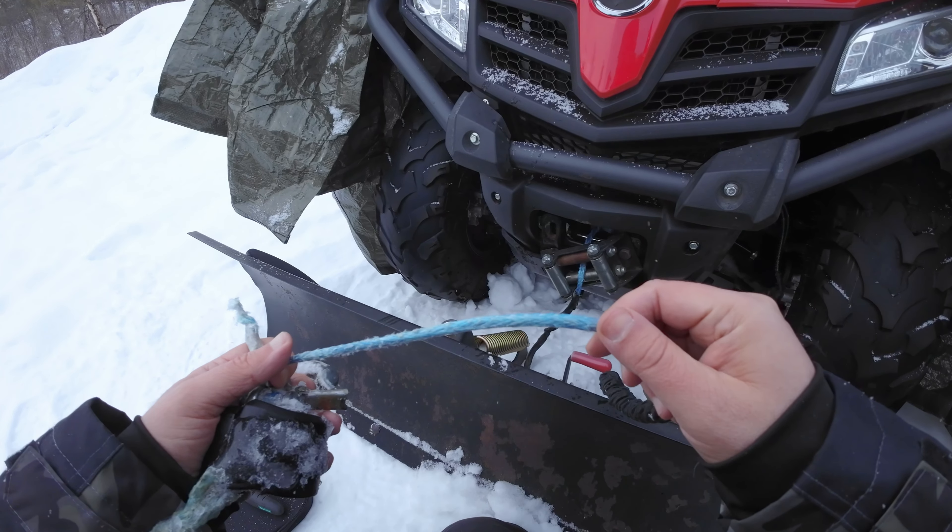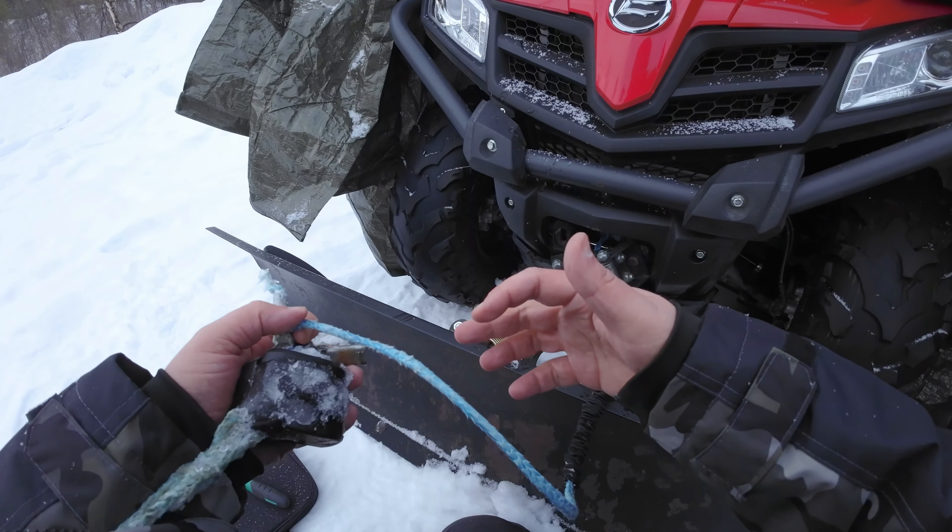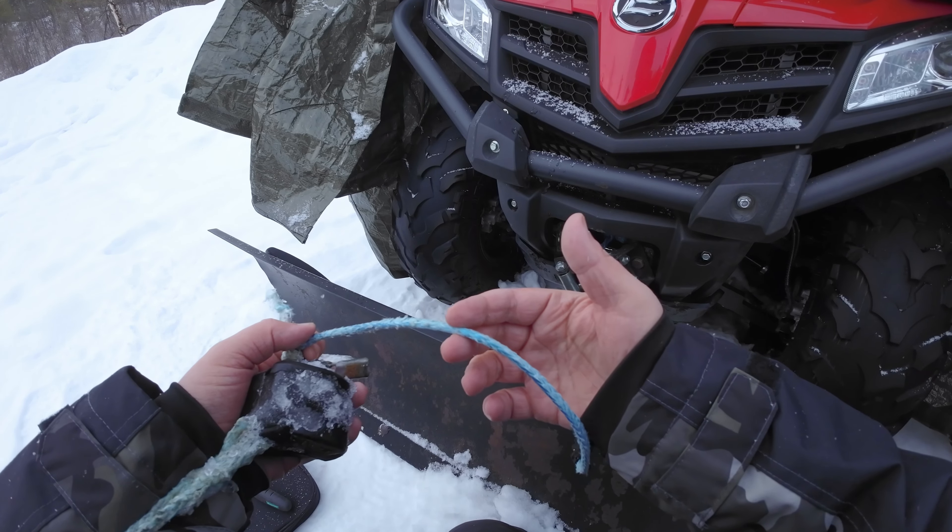I'm checking the rope — it doesn't look weird so I can just cut it here. I think it should be good.